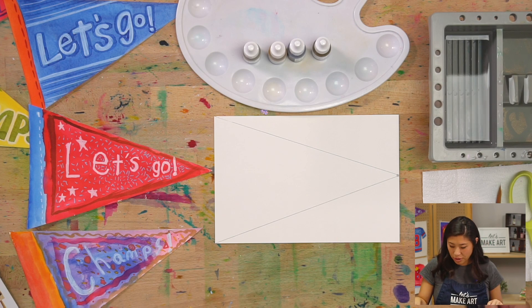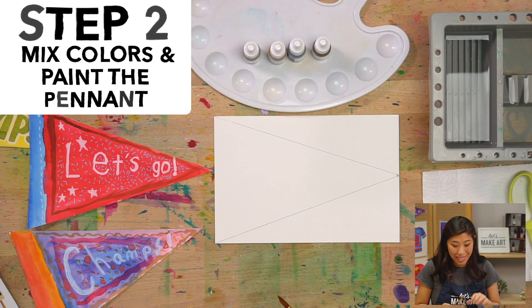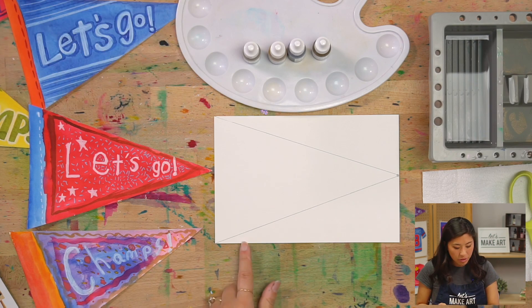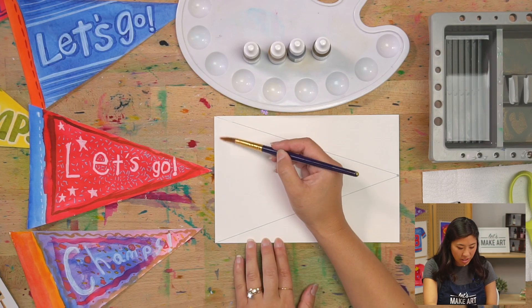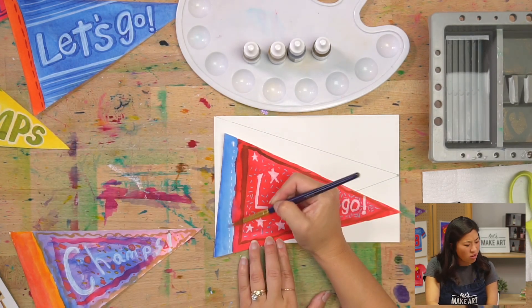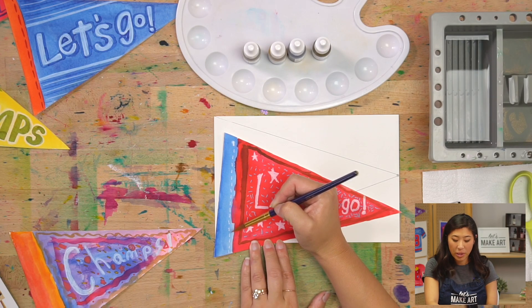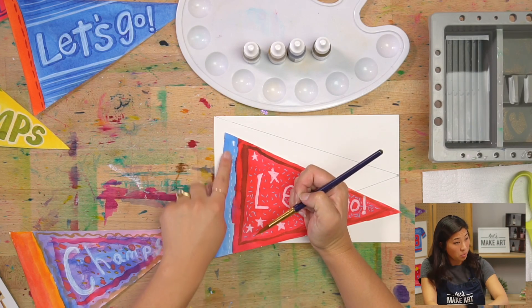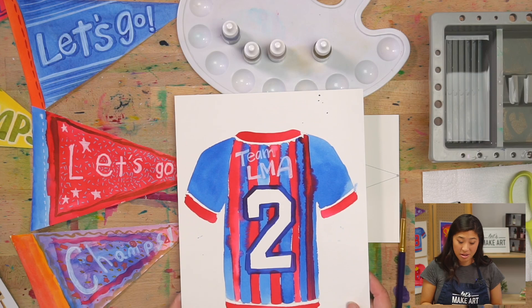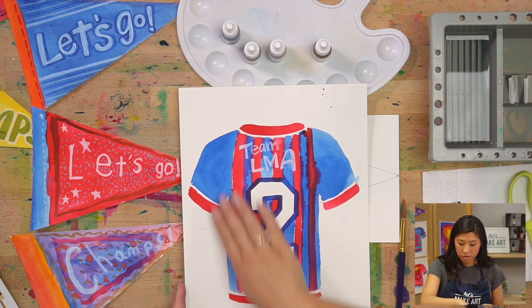Now grab your paintbrush because we are going to paint. You get to make this any color because this is your painting. We're going to start with the left side — the border or edge of your pennant. If you painted our sports jersey project, what if you do similar colors? Then you have your jersey and your team pennant to go with it — plan ahead!